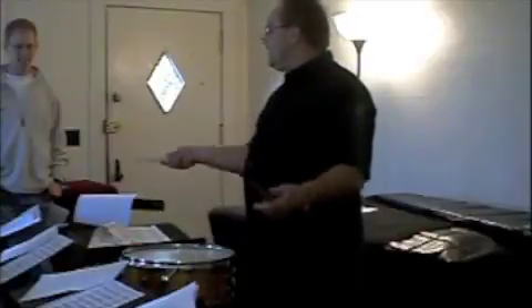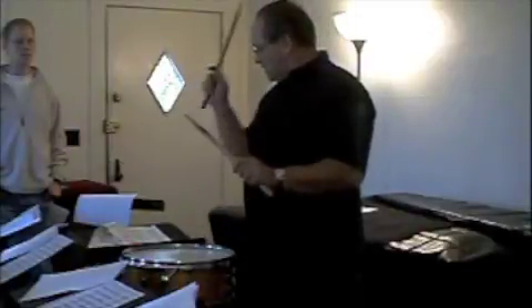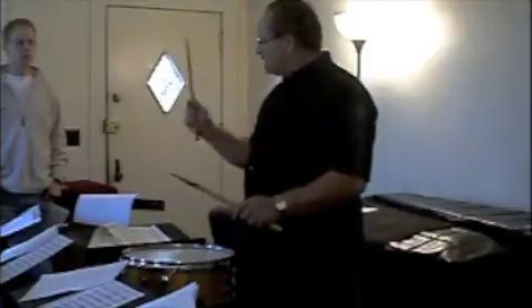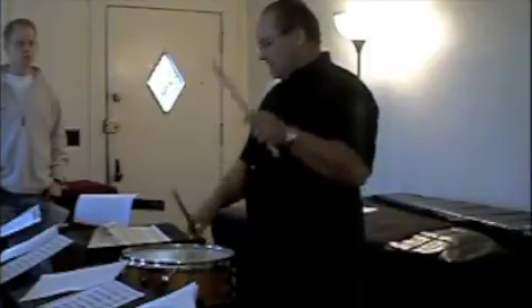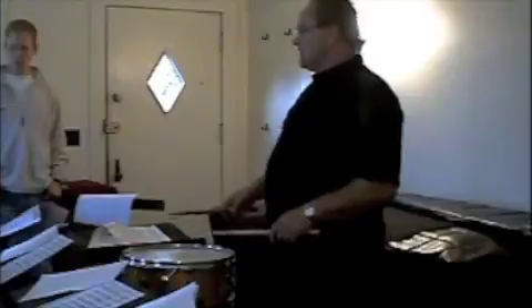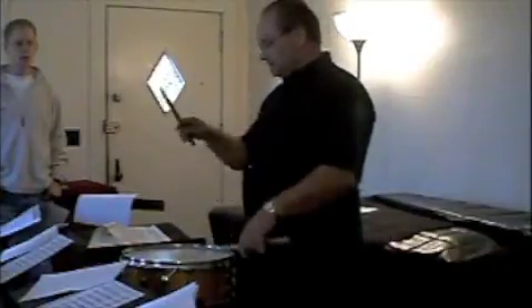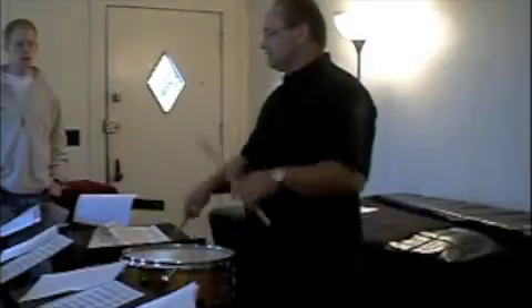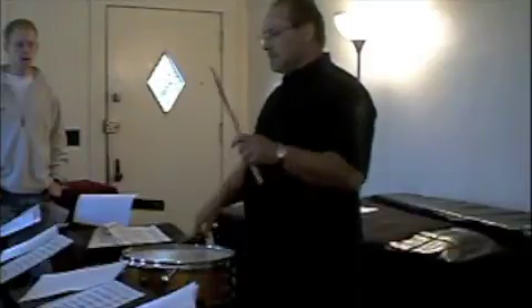Okay. Same thing — now try to use your arm. Try not to do it with just your fingers. Let's try it a little faster. Get into the rhythm. Try it.